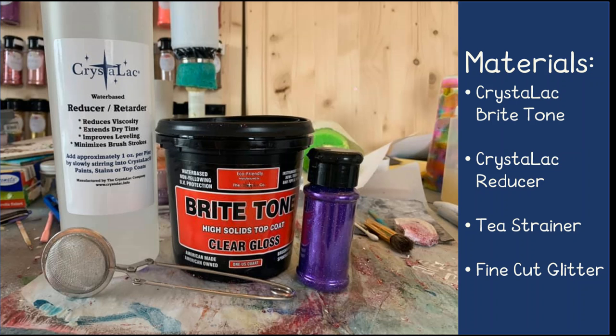In order to do this method, you're going to need Crystallac Bright Tone mixed with Crystallac Reducer. I use a ratio of 1 teaspoon reducer for every 2.5 ounces of Bright Tone. You'll also need a fine mesh tea strainer and good quality glitter.